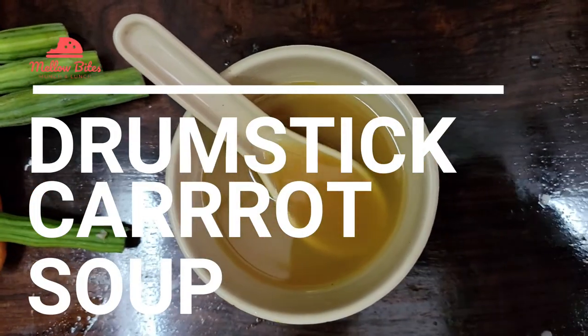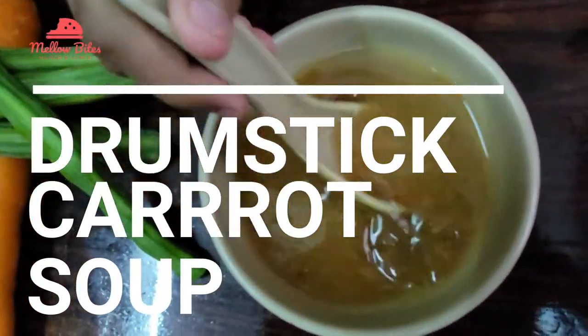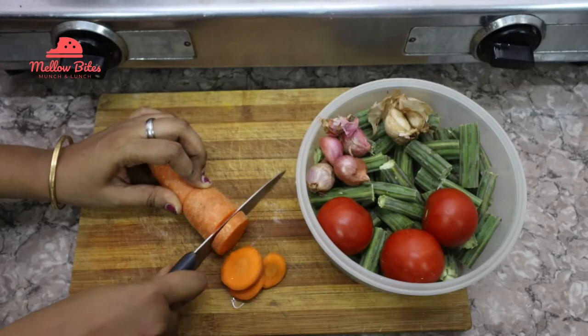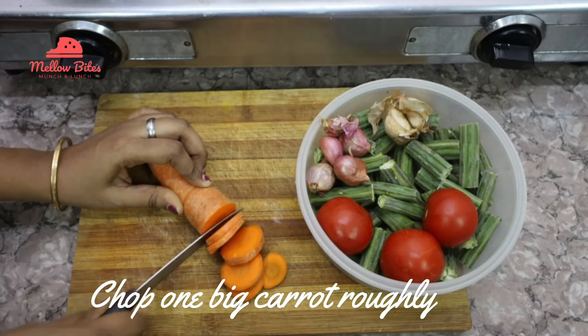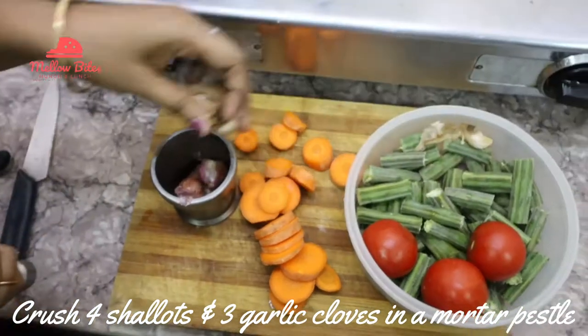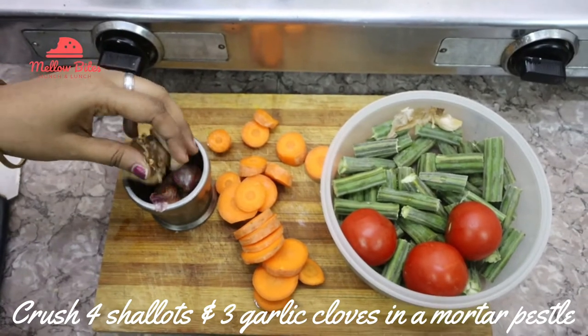This Monday let's make drumstick carrot soup. Chop one big carrot roughly. Then crush four shallots and three garlic cloves in a mortar and pestle.